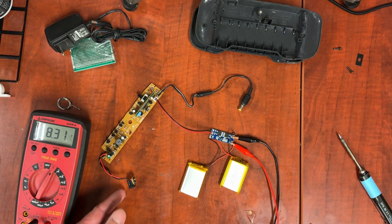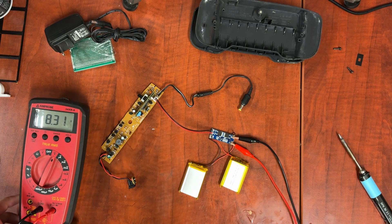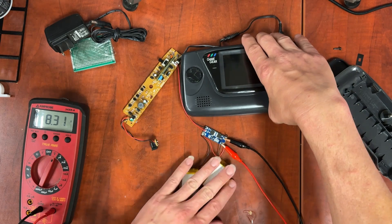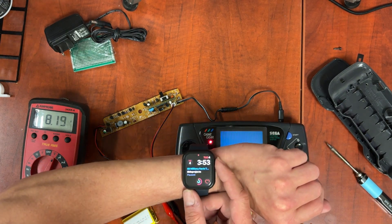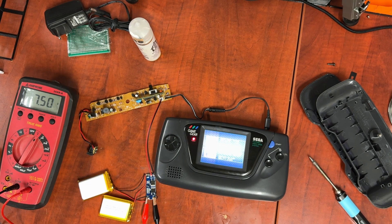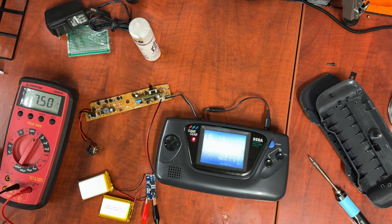I'm going to unplug this. I have connected this board with alligator clips to my multimeter so I can just leave it sit there. 3.53 — let's see how long it lasts. So we're at the 2 hour and 15 minute mark. And we're sitting at 7.5 volts. Based on that, we're probably going to get about 5 hours on this. It's time for me to leave the office and go home, so I'm going to just let this run all night and we'll see what our voltages are in the morning.